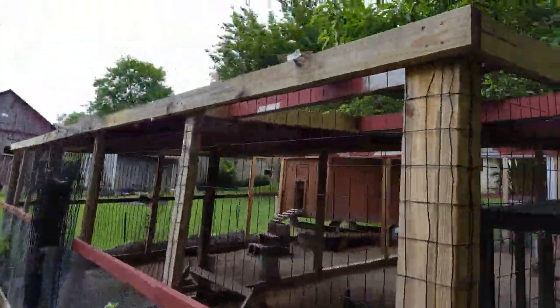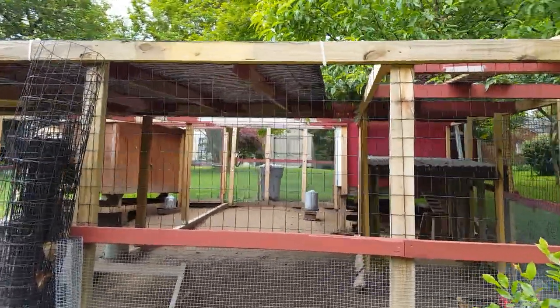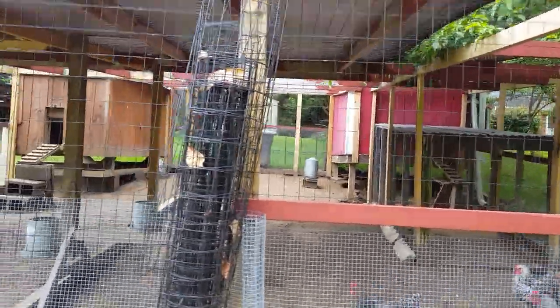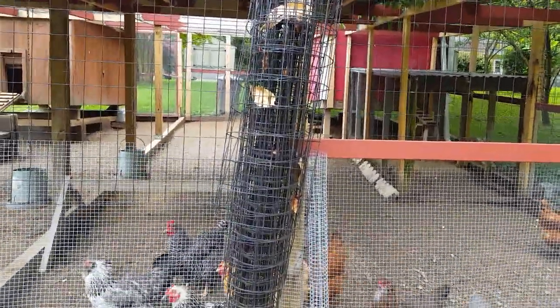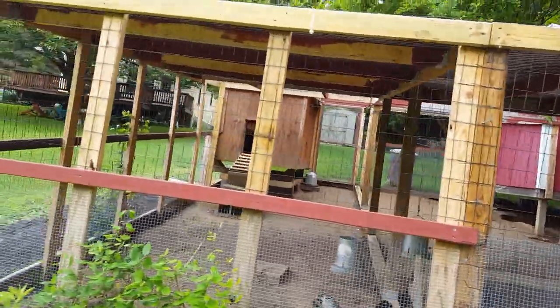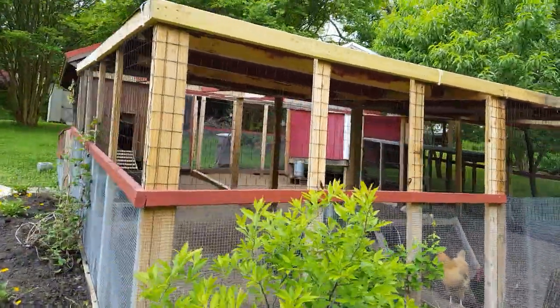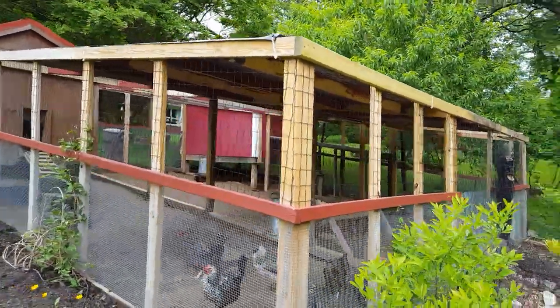It's important to note that you want to have your run tall enough so that you can walk in it — that's very important. We have made that mistake in the past. It costs a little bit more lumber but it's well worth it.